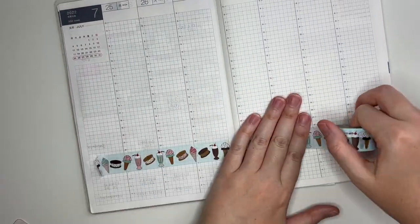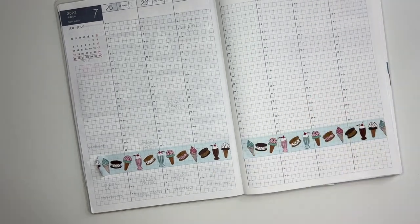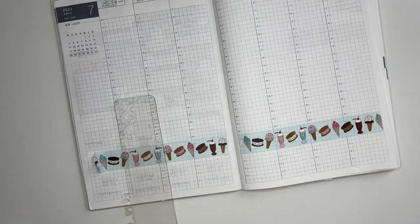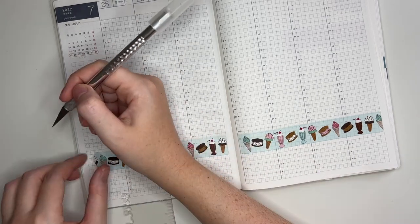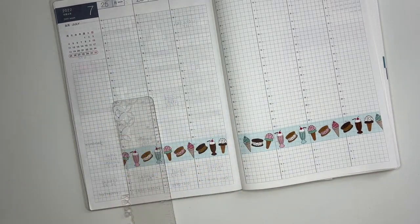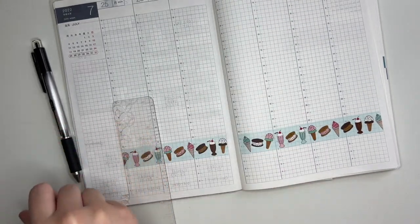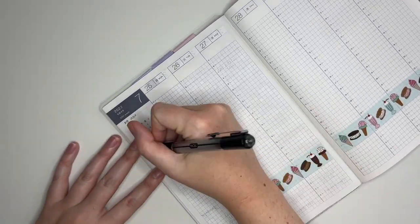Right here I'm just putting down the washi at the bottom to section off a space to mark my bible studies and my dinners. I'm just using my plastic Erin Condren ruler to cut it along with an exacto knife. The pencil board helps with my handwriting, and it also makes it much more difficult to accidentally cut through your planner.